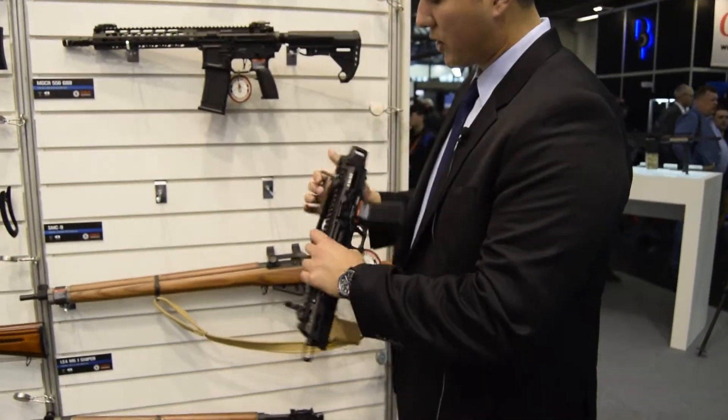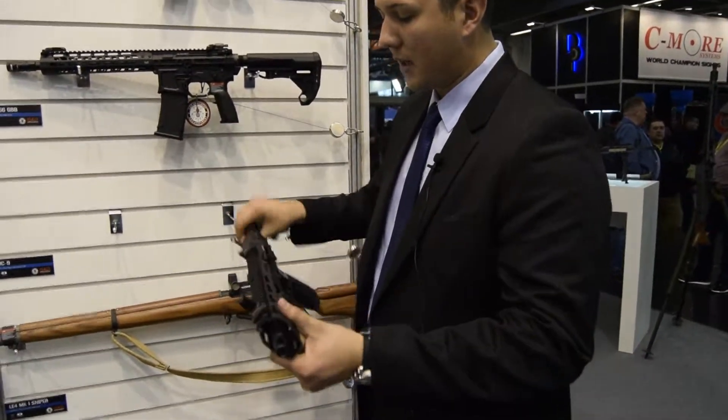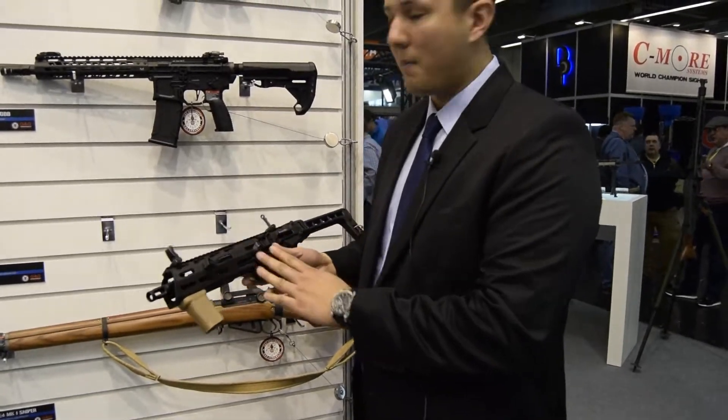You're able to collapse the rear stock as well, to have a nice little pistol sidearm if you want. Again, it takes the GTP9 pistol.